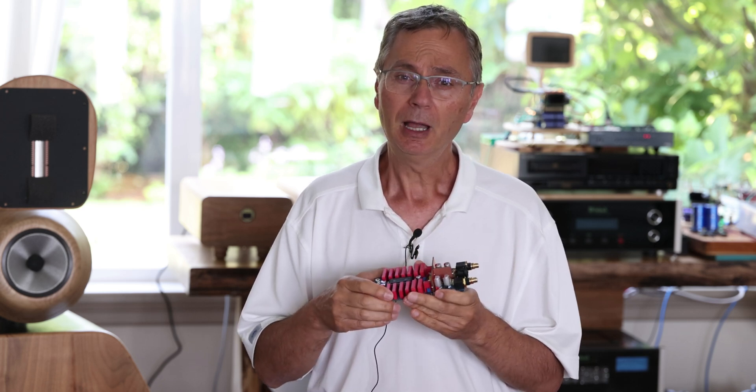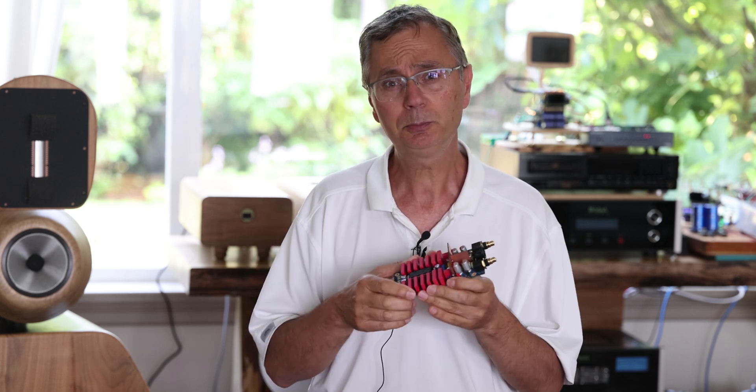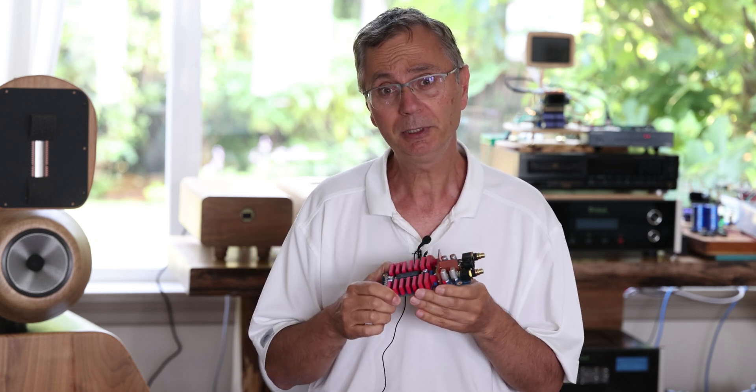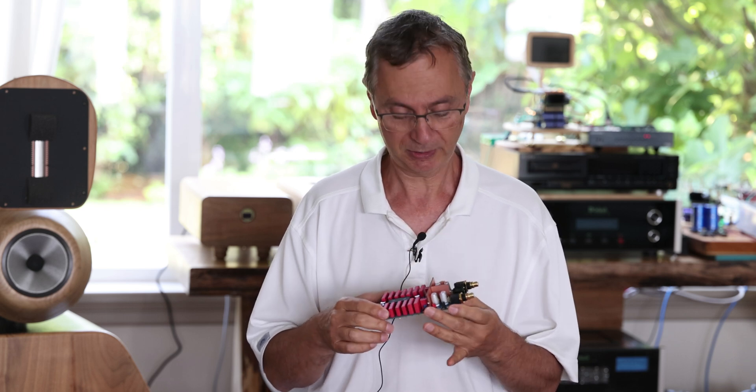I'll put a schematic. I'll be talking about all of these in detail when I put up a video on how to assemble it, but this is just a quick overview of what you can do with it.